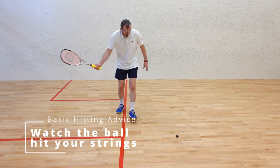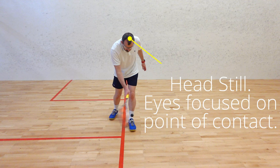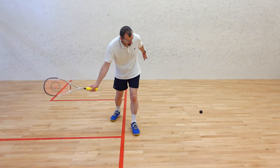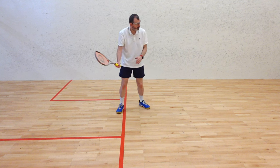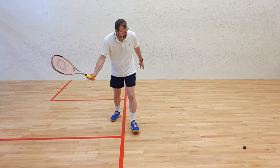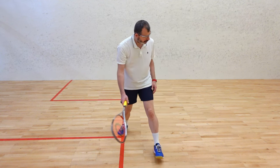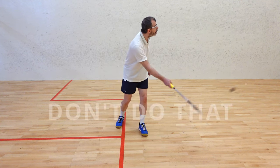The first habit to develop is watching the ball hit your strings. It's possibly the most important coaching advice ever used in racket sports. It may seem difficult or strange at first, but keep practicing it. Notice how I keep my head still as I make contact with the ball. This time notice how I keep my head still for a fraction of a second after I make contact with the ball and then look up. Most people look up before they've made contact with the ball — don't do that.